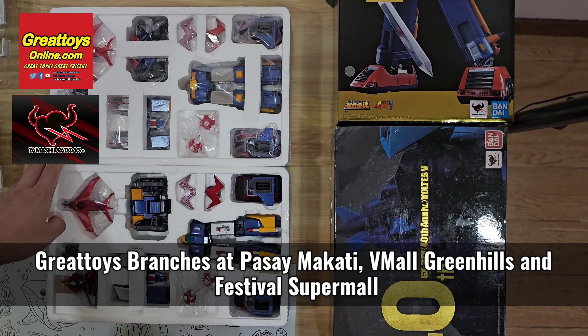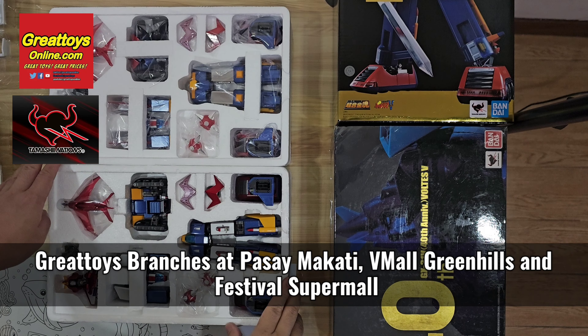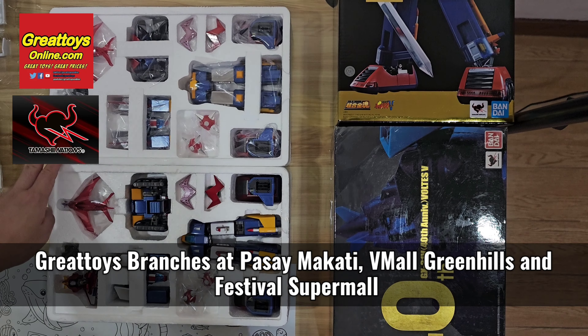I'm Alvilim of Great Toys, Philippine distributor of Tamashii Nations. In this video we're gonna do a comparison between the 40th anniversary edition Voltes V and the 50th anniversary Chogokin GX31SP version.